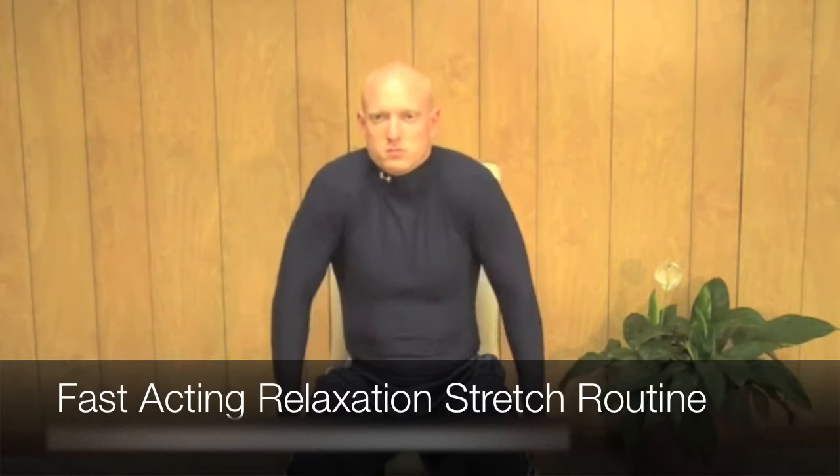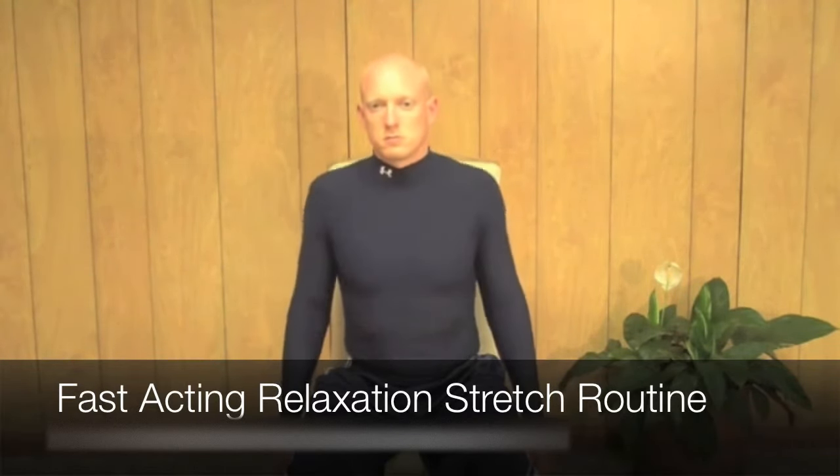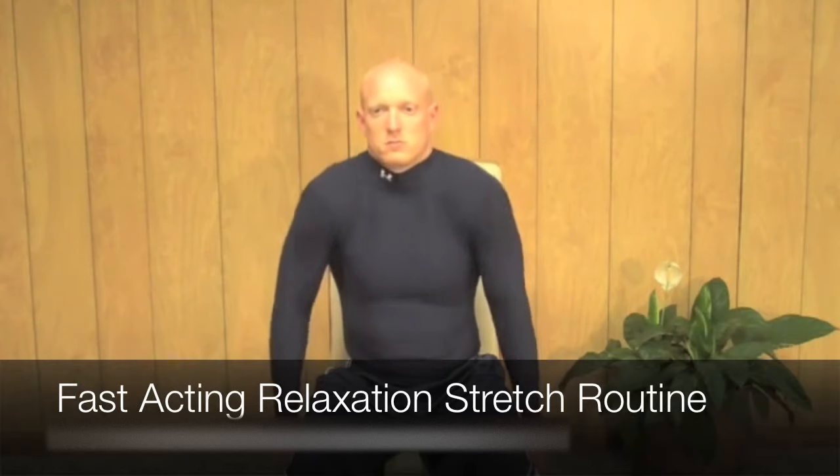Relax your chest, your back, your breathing. Make a mental check of every part of your body, relaxing it fully. After you've done about 12 to 15 full rotations, finish the stretch.